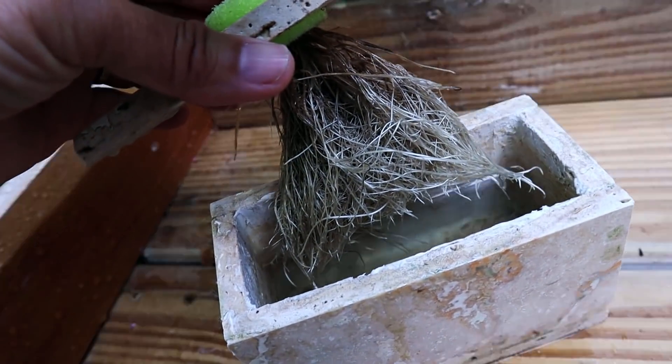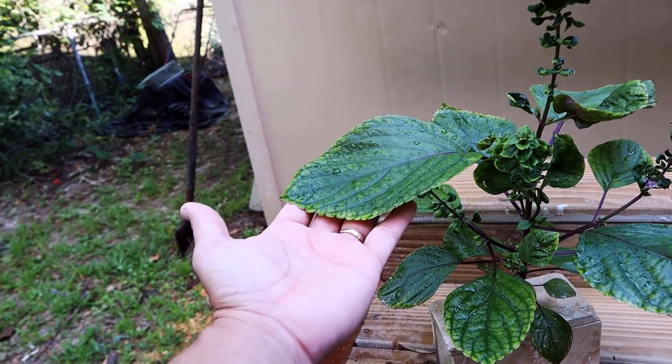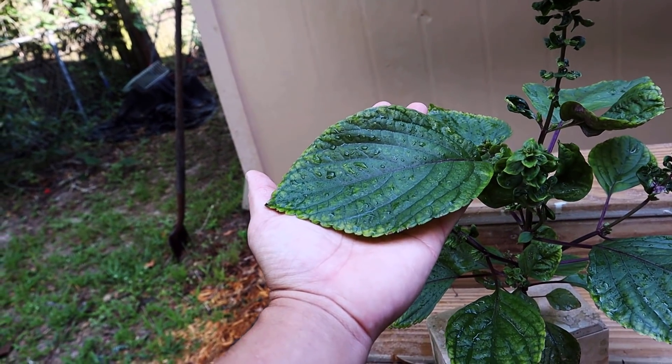Hey, I made a grow box out of travertine, and I grew this Japanese shiso plant in it.